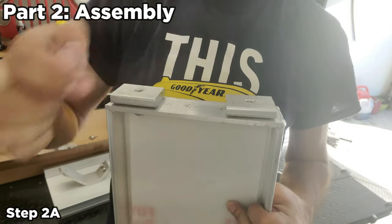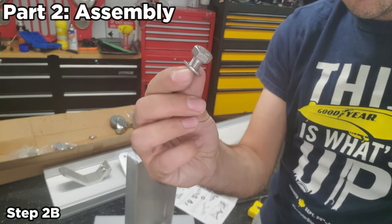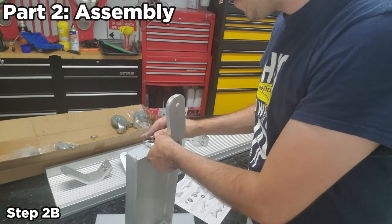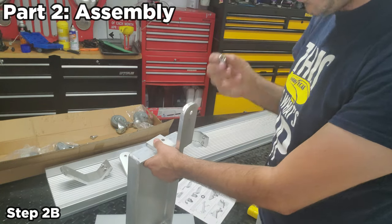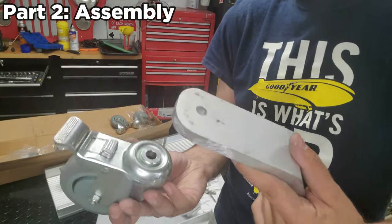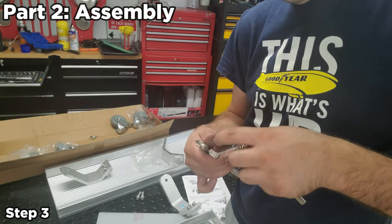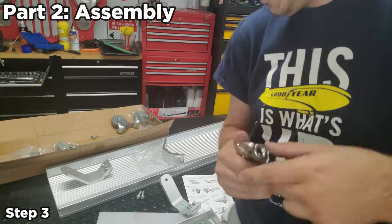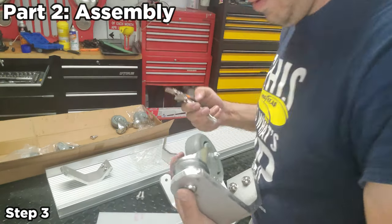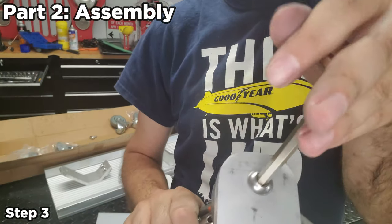For step 2a, pretty much the same setup — grab your single-hole bracket, put it through, and add your bolt with lock washer and washer. For step 2b, grab a hex bolt and washer, fit it with the remaining bracket, then grab your lock nut and lock it in. Step 3 is straightforward — it goes together from the top using the big 40mm to hold it, and from the bottom you just hold the nut in place and tighten everything up.